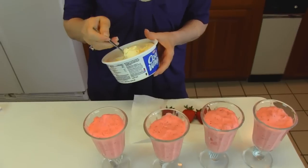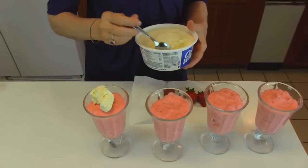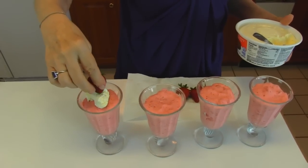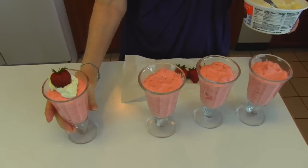You can keep your calories down by getting something that's not so creamy. I'm just going to put some on top of each one. Then I have a fresh washed strawberry — you want to dry it with paper toweling — and that makes a nice topping for it.